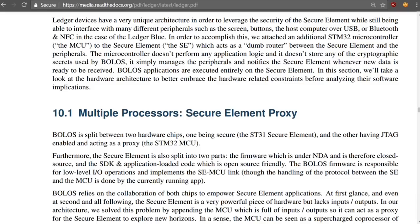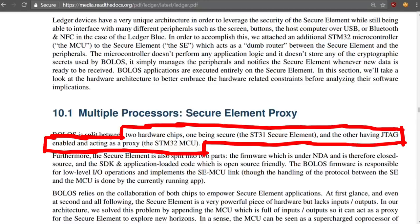I want to highlight a sentence in chapter 10: there are two hardware chips — one being secure, the ST31 secure element, and the other having JTAG enabled and acting as a proxy, the STM32 MCU. JTAG. We will have a look at that in the next video.